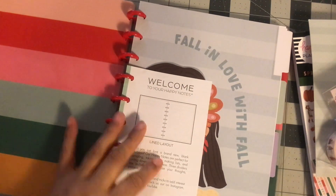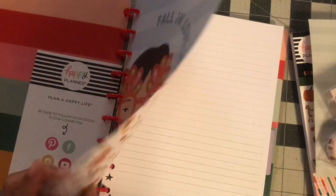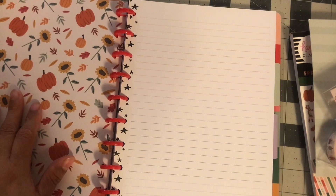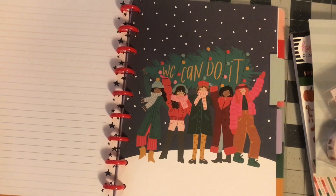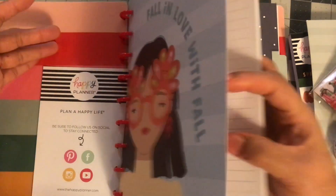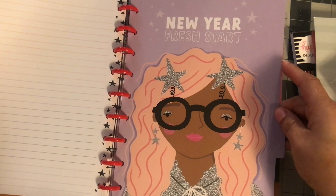I felt myself this year not having pretty much anything to use. It says fall in love with fall — I don't know why. Why is there a fall divider on a Christmas book? I could use that in fall, but I feel like it should not even be in here. This is just filler paper I'm going to use somewhere else. I love this Christmas one.